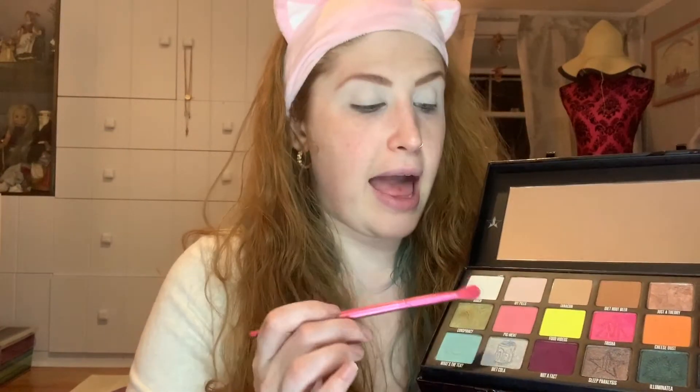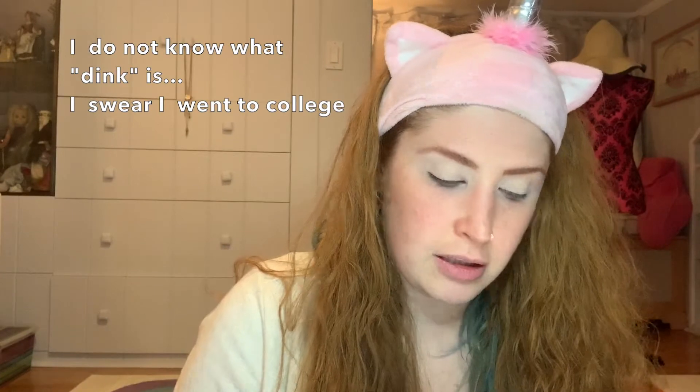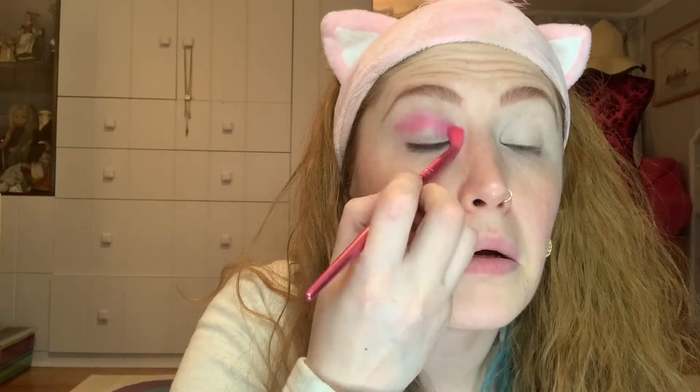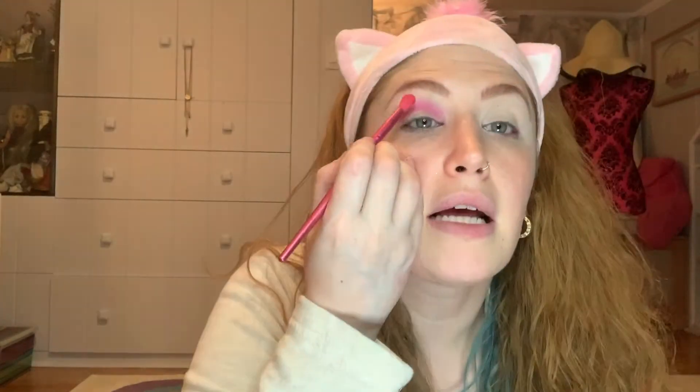So let's prime the eyes. I'm applying the Tarte Shape Tape concealer as the eye base. Now we're going to get started with the eyeshadows. The first color — actually two colors — we're going to go into the shade Trisha and My Pills. I'm going to dunk a little bit in both, knock it off slightly, and then go right in the crease. If it's too pink, I'm going to go back into My Pills and go over it to help dilute it a bit. I'm pretty happy with how that looks.